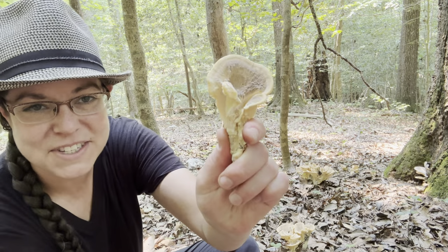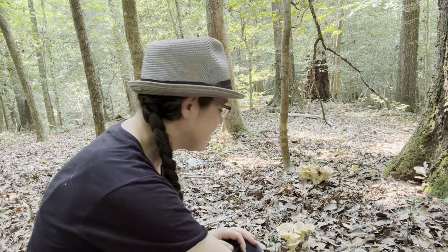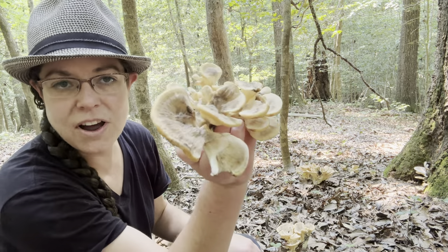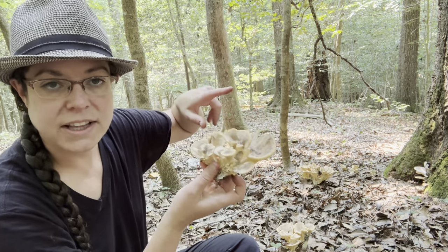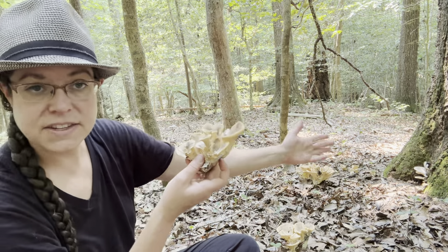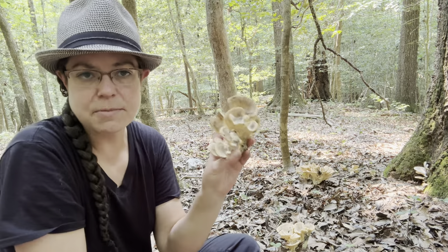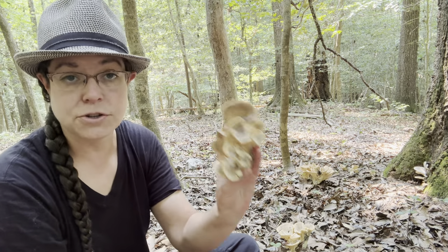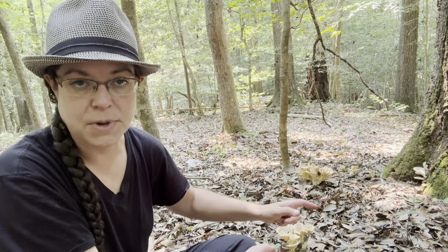To return to Meripilus sumsteiniae and also Bondarzewia berkeleyi — you have this sort of tan polyporous fruiting body. What is really common with these mushrooms is a fronded, feathery rosette appearance. In the case of Meripilus, it is a wood decomposer, and here it's growing at the base of a very large dead oak tree. This mushroom most of the time appears terrestrial, meaning it grows on the ground, but it's on the root system decomposing it.